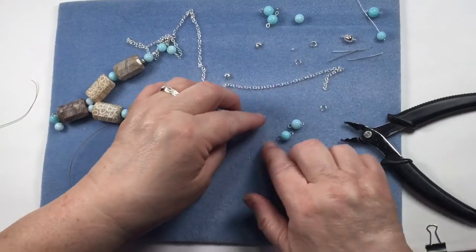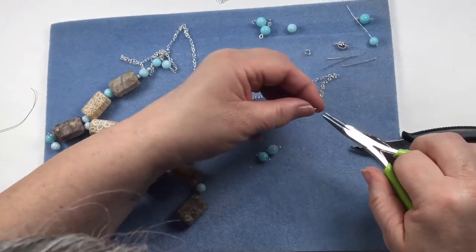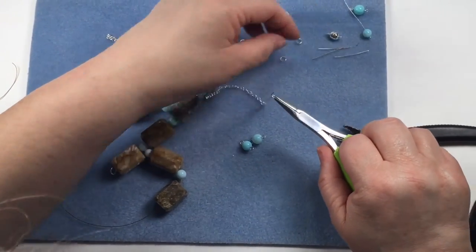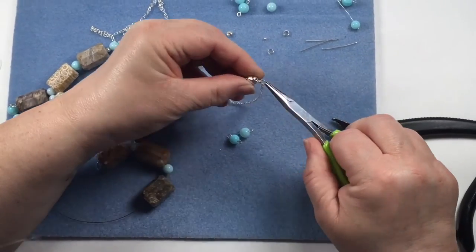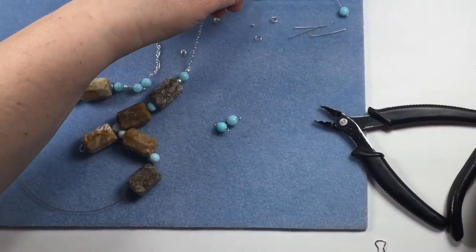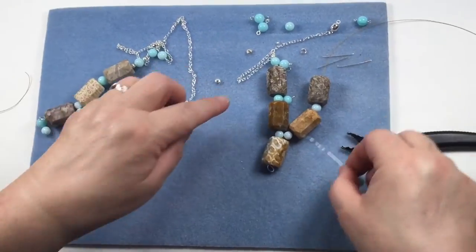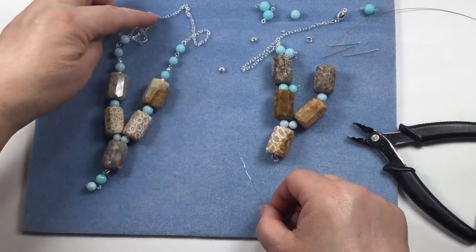I've used those extra jump rings to attach the chain to the clasp. The magnetic clasp is amazing - fantastic. Do that with both sides, in whichever style: either straight chain or creating the links, depending on how you want to use them.